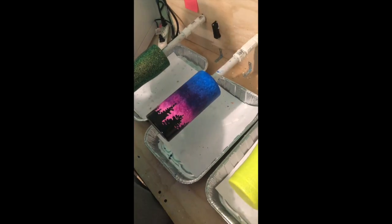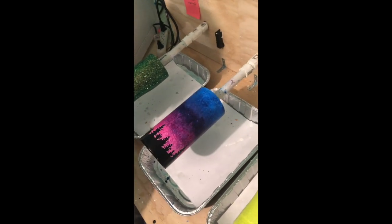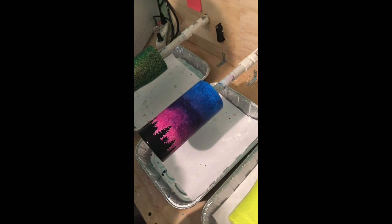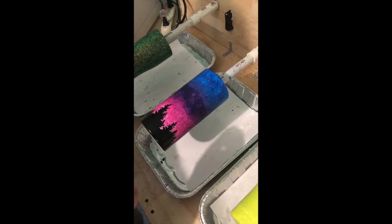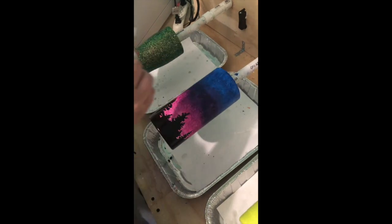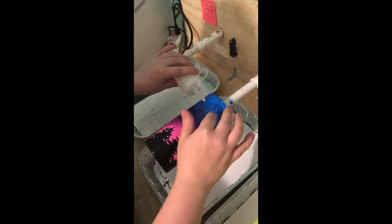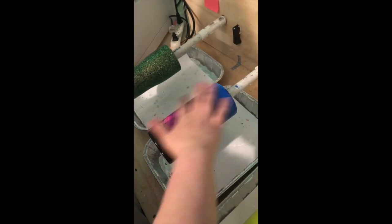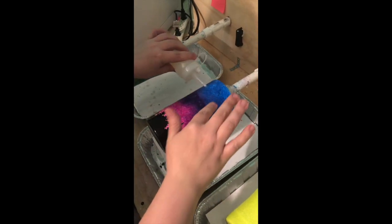It's dry and looks good — I actually didn't even wait four hours, it was pretty dry in a couple of hours. I'm going to take some BT and put some on it; I use my fingers. You can use a brush if you prefer. I'm just going to get a good layer on here.